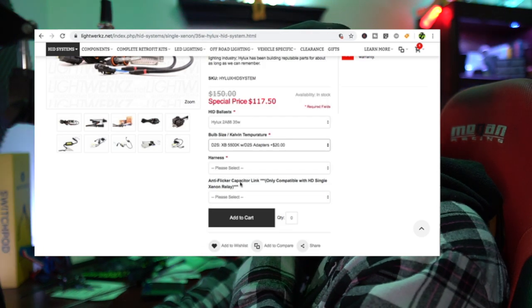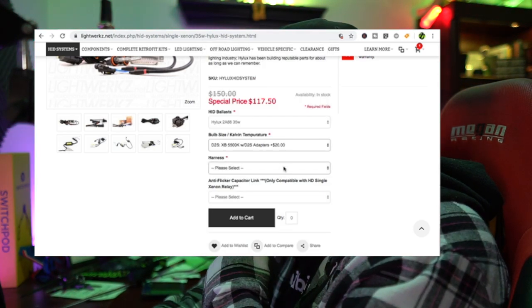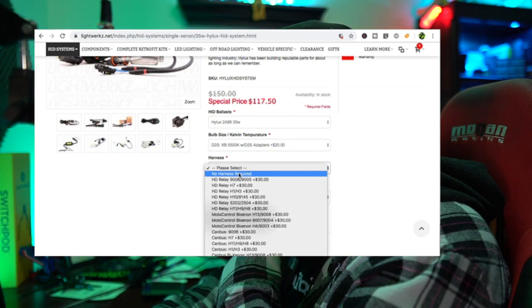The Hilux kit on special for Black Friday - $97.50 as well, 35-watt ballasts, D2S size bulb, 5500K color temperature which is an extra $20 - so that's $117.50. No harness required because we're going to make this thing full custom. Anti-flicker is already built in to the Hilux. Adding that to the cart and to our invoice.